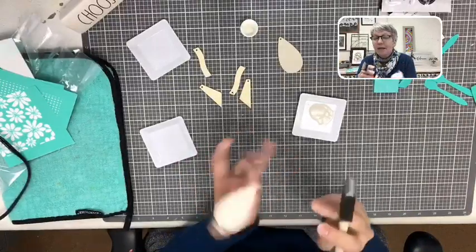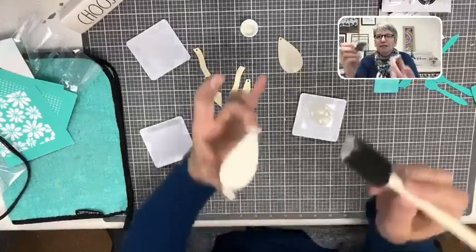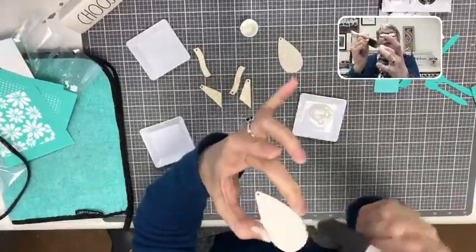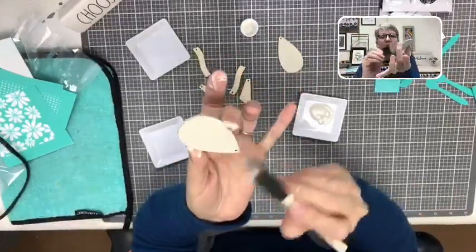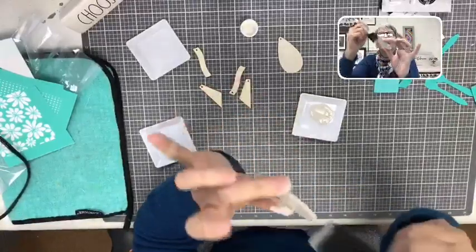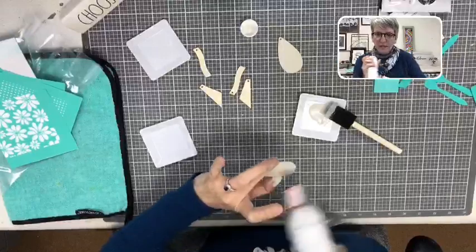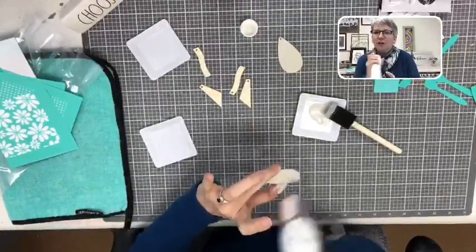I am getting it all over my fingers, but I'm okay with that because it washes off — it's just acrylic paint. It's nothing fancy, and acrylic paint is very inexpensive. You can get crazy with colors, especially if you buy them at Walmart — I think they're 50 cents at Walmart. I'm just going to dry it, stop here and say hello.